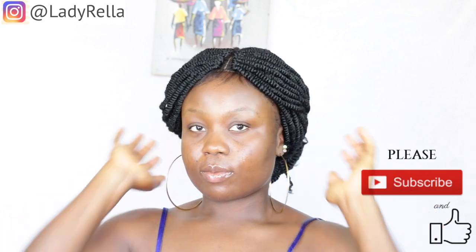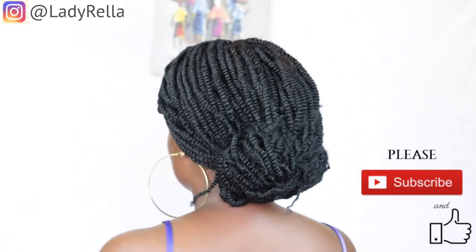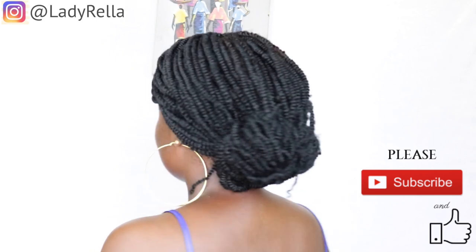I hope you enjoyed watching this video. If you did, please give it a thumbs up and subscribe to my channel. You can share as well. Till next time guys, bye-bye.